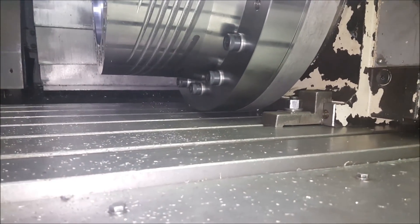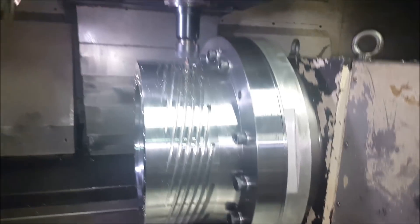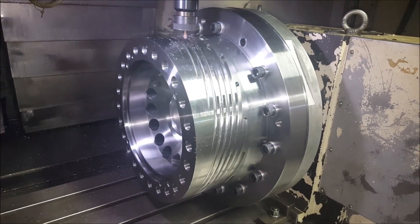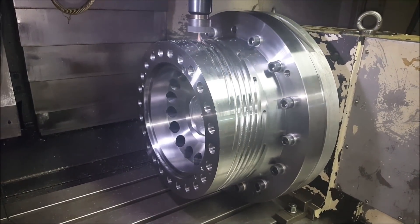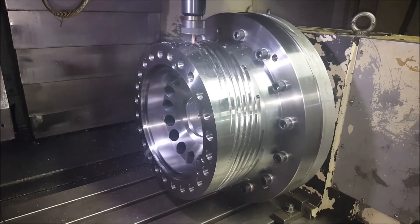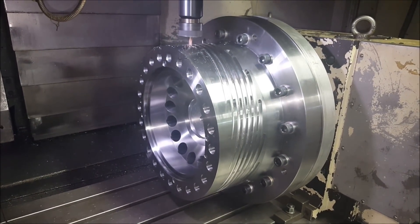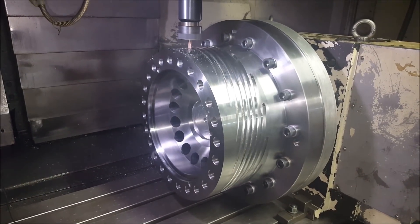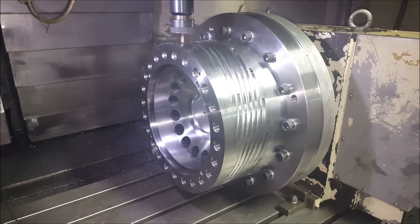Got very little clearance — got very lucky with this part. These are some of my favorite parts to machine. Very complex, very difficult I would say. There's a lot of risk of error; everything has to be perfect, no mismatch of features.